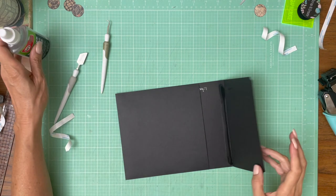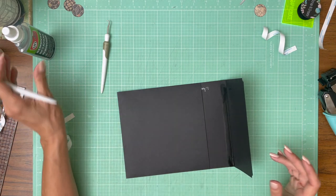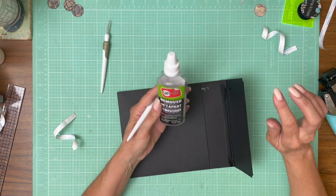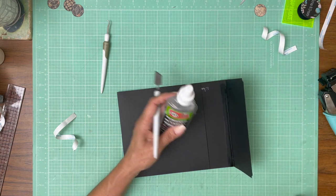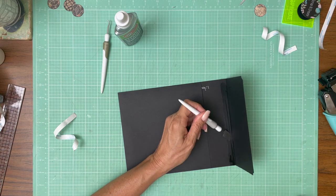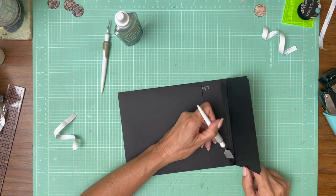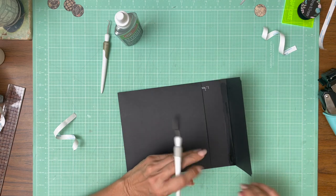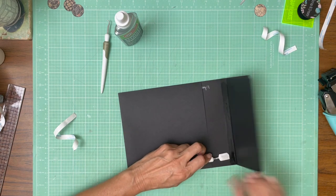I'll go ahead and record this so you guys can see the process. For anybody who hasn't used UNDU before, it's a miracle in a bottle. It's spelled U-N-D-U. You just apply it to the paper and it soaks through, so it does take a few minutes — don't rush it. And then once it meets up with the adhesive, it will release it. It's just amazing and you can save the paper.